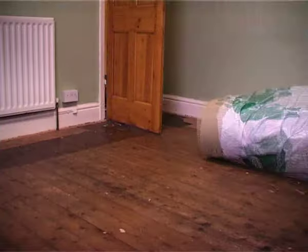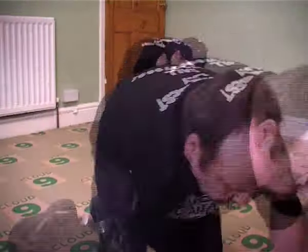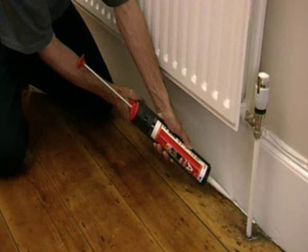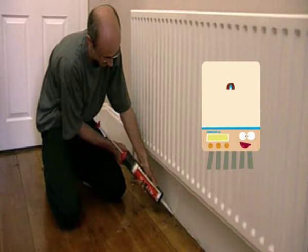The floor can also be insulated from above using underlay before a carpet is put down. Finally, to keep out drafts, it's wise to put sealant between the floor and the skirting boards. This is a quick and easy job.